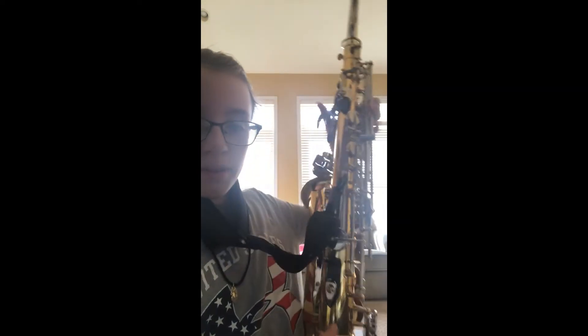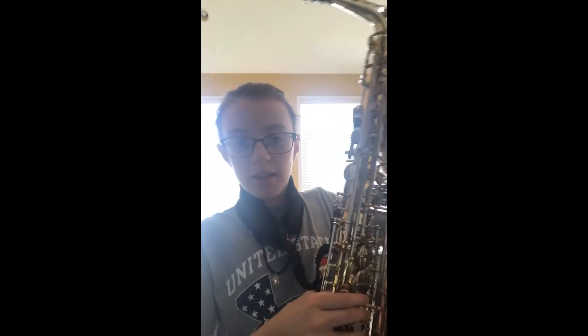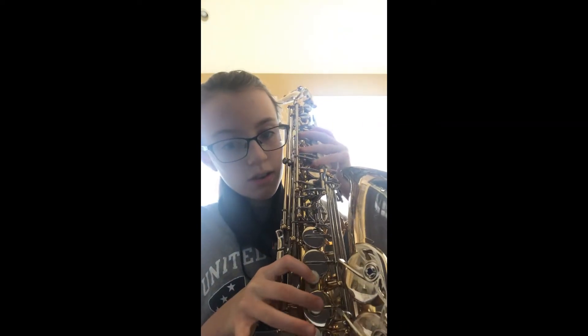Now, for the bottom, there's this little hook, and you're going to put your thumb under that. And you're going to turn it around and put your finger here, here, and here.